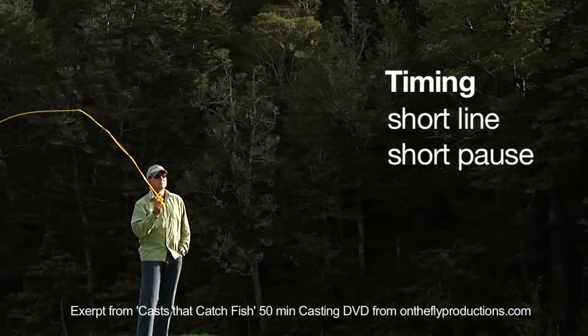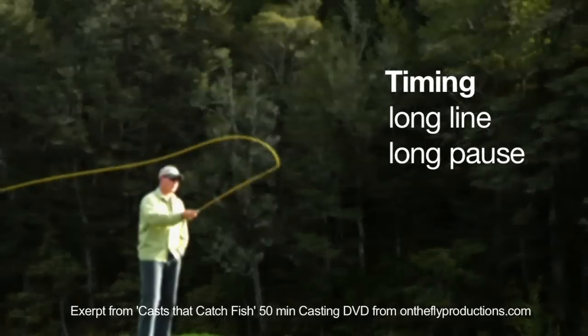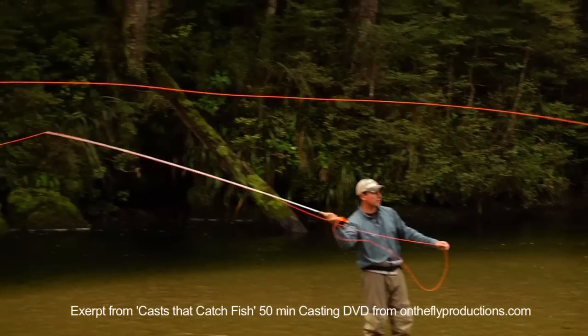Fourth, timing: short line, short pause; longer line, longer pause. Fifth, slack line — keep it to a minimum. You must keep things under tension at all times.